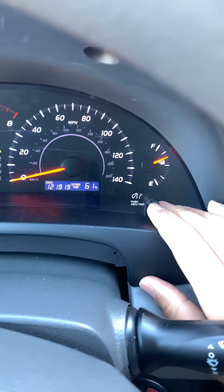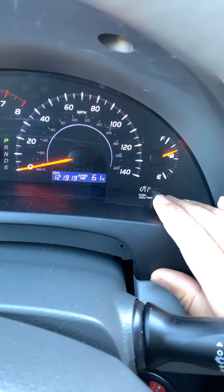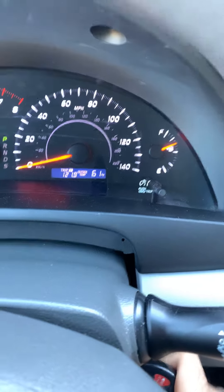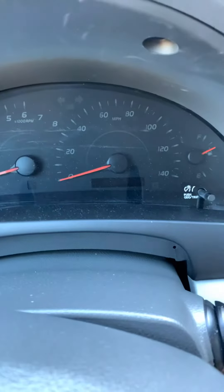What we're going to do is use this trip button right here to get it to Trip A. You can toggle through — just to show you there are three options — get it over to Trip A. Now we're going to turn the car off. This is just a conventional turn-key, no push start on this one.